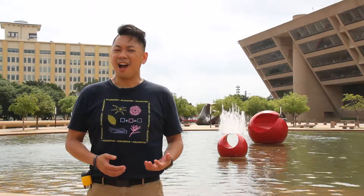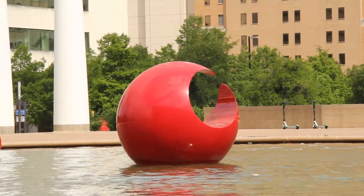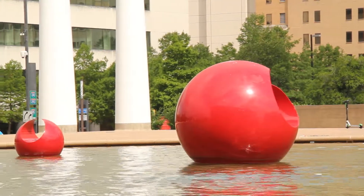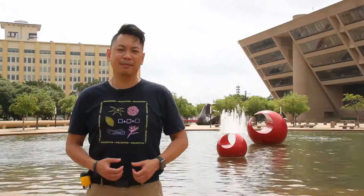Well, it's pretty clear that if you look at the sphere and took a cylinder or a tube and pushed it through the sphere, you might end up with the shape that Marta Pan created behind me.